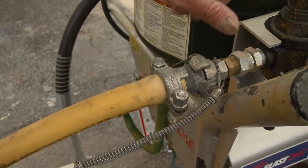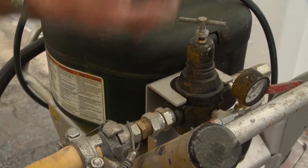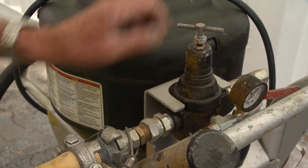The air itself goes into what we call a regulator. The regulator is governed by a small diaphragm in the top.